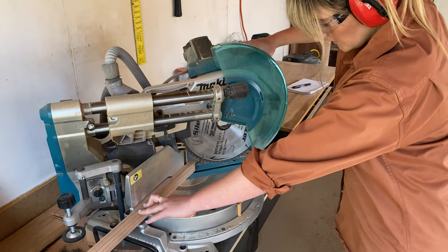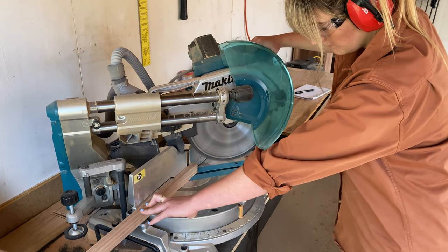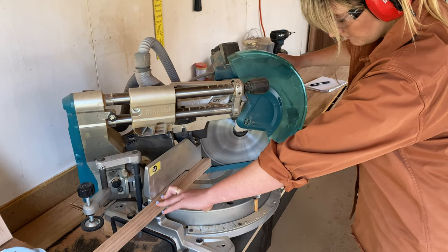To cut my miters I set my drop saw to 45 degrees and cut my first miter, making sure to run the blade really slowly. Once cut through, I let my blade slow down before pulling it out to ensure a really nice clean cut.